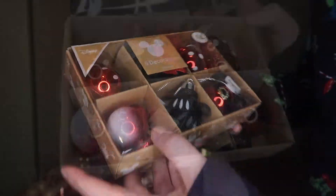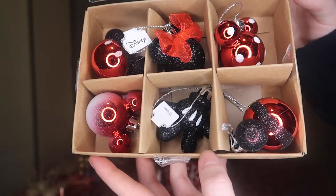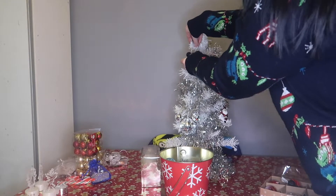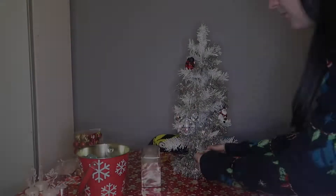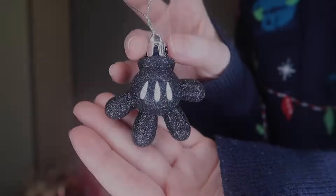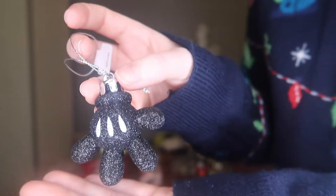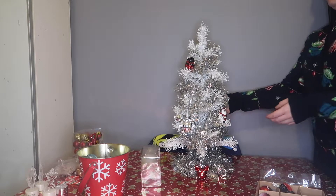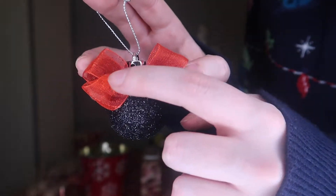The next ones I'm going to pop on are these brand new ones I got this year from Primark. Here's a better look at those decorations while I've taken the plastic off, and I'll show you them one by one. First of all we have a lovely Santa Mickey. Next one I'm popping on is just your classic polka dot Mickey. Next one we have is Mickey Mouse's hand, which I'm actually surprised at it being black, but I do quite like it because it will contrast against my white tree.